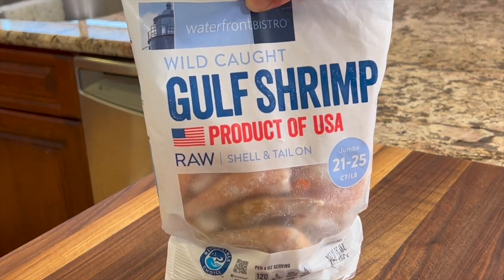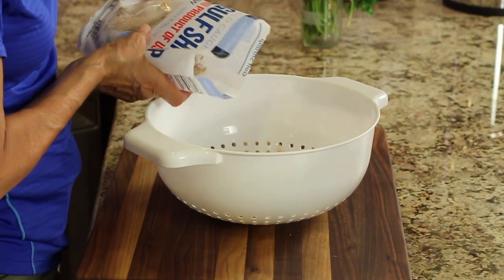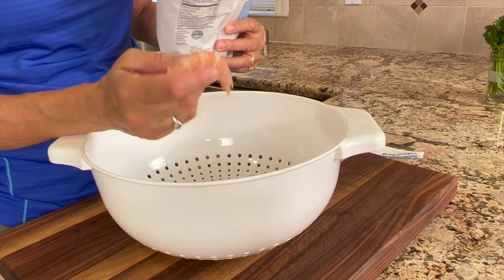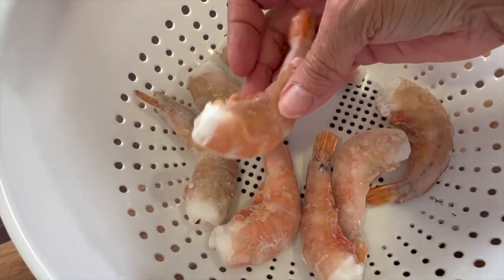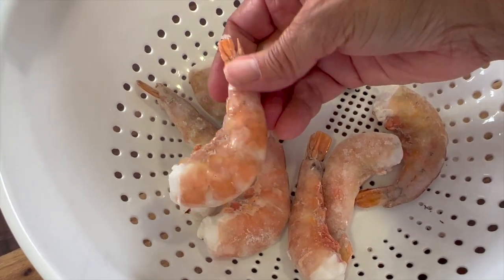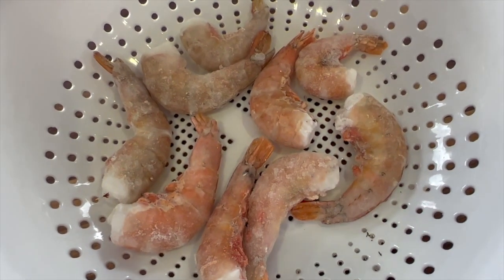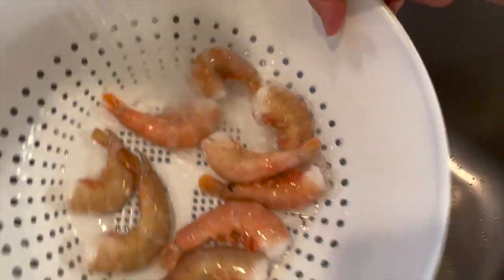I'm going to start with preparing our shrimp. I'm using wild-caught shrimp here, and these are 21 to 25 per pound, so they're pretty large. I'm going to use probably three to four per taco. These have the tails on and the shells on, and we're going to have to devein them. We want to start by thawing these out — run them under some cold water until they thaw, which only takes five to ten minutes.